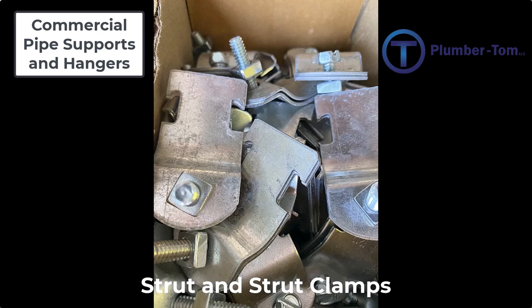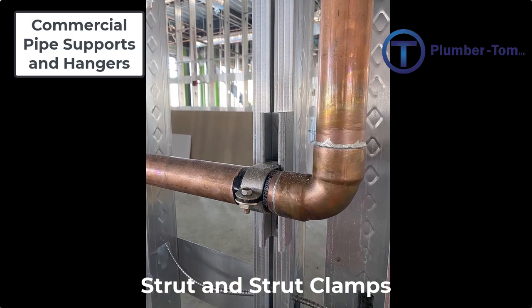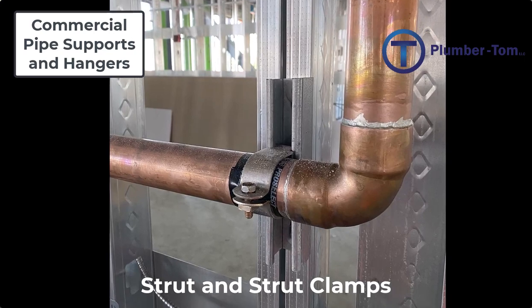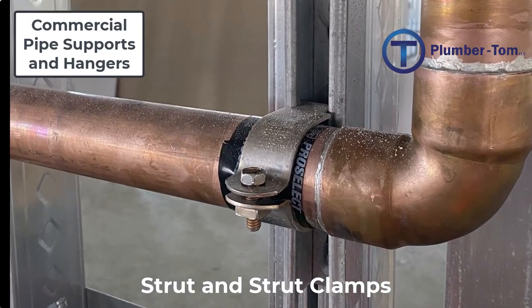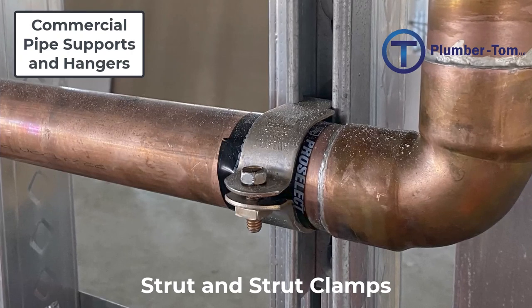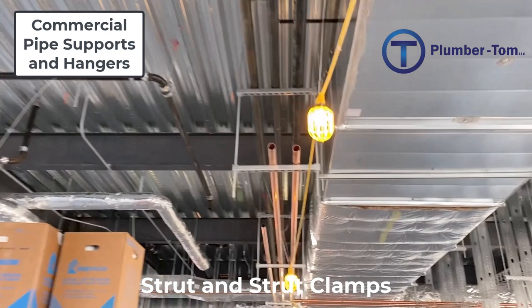If the strut clamp is too big it will not hold the pipe tight against the strut; if it's too small the bolt and nut will not reach together between the two halves. Strut is made of steel, and when copper is clamped to the strut, the copper needs to be protected from touching the steel. Plastic tape can be applied to keep the copper from contacting the strut, because if copper touches a dissimilar metal such as steel, the water passing through can cause electrolysis, which deteriorates the pipe.